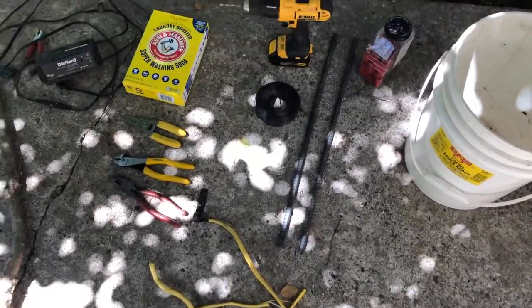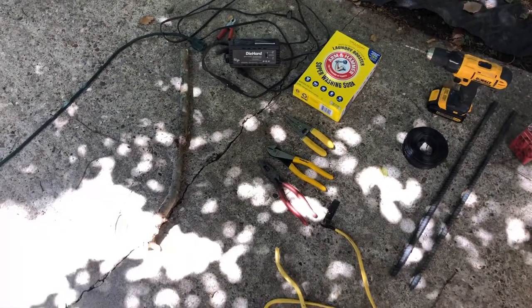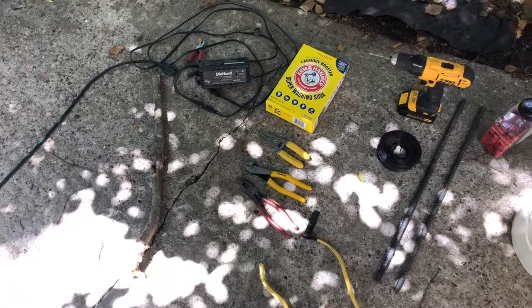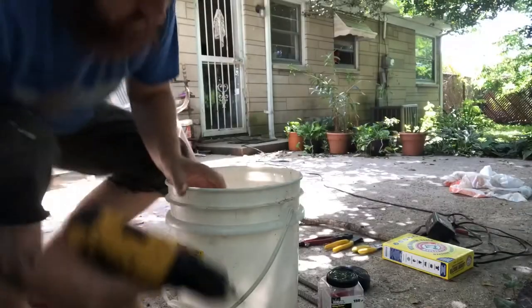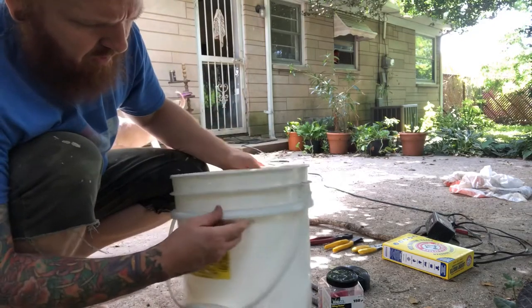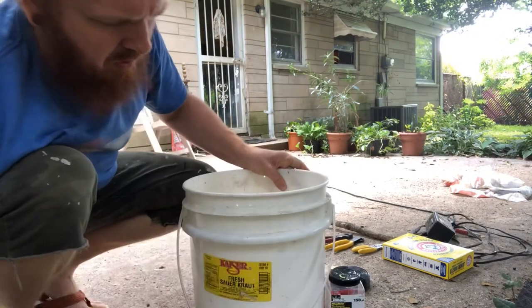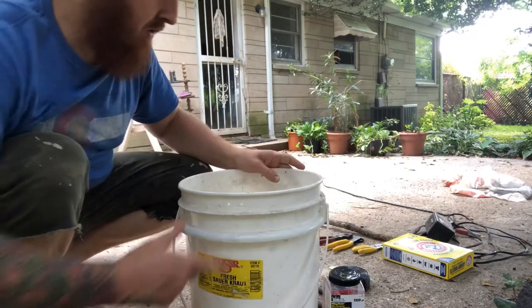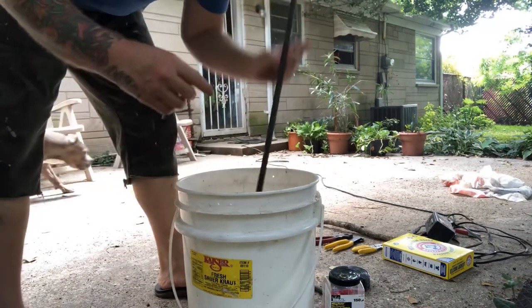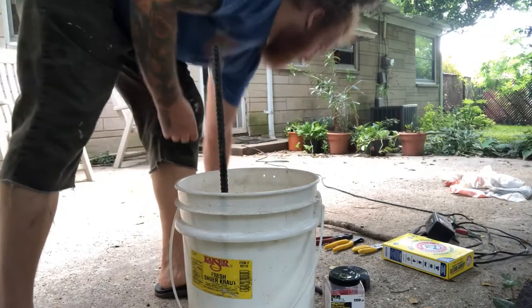I've got some scrap Romex that I'm going to steal the ground wire out of. And you'll need a non-conductive stick — a piece of one-by or two-by-two — something to hang your cast iron from. Basically what I'm doing here is drilling a couple of holes to run our copper wire through to hold the rebar in. The rebar will go there and we'll tie it in with some copper wire.